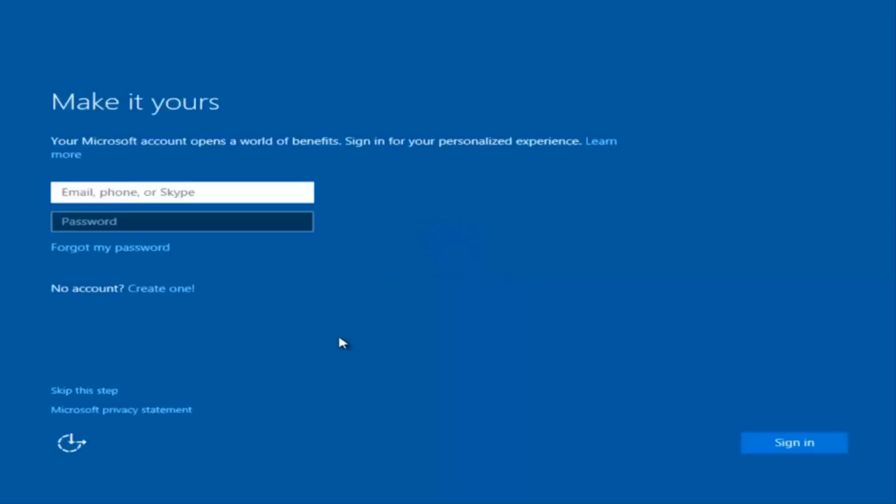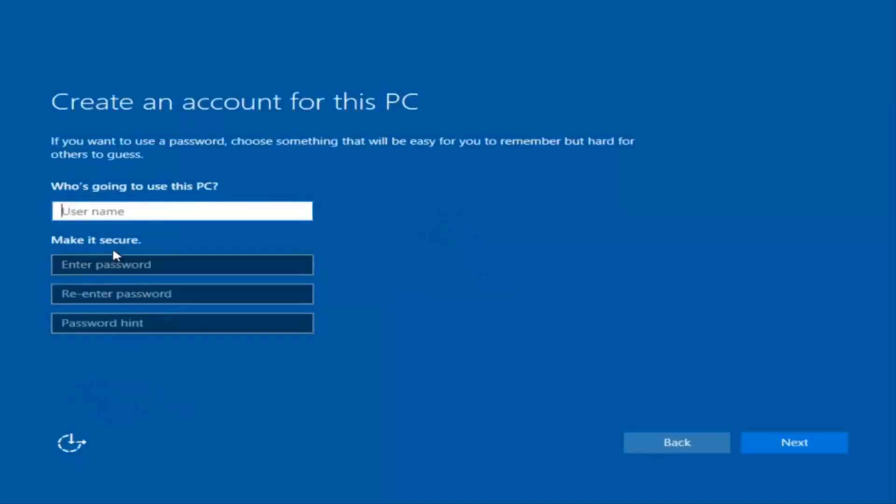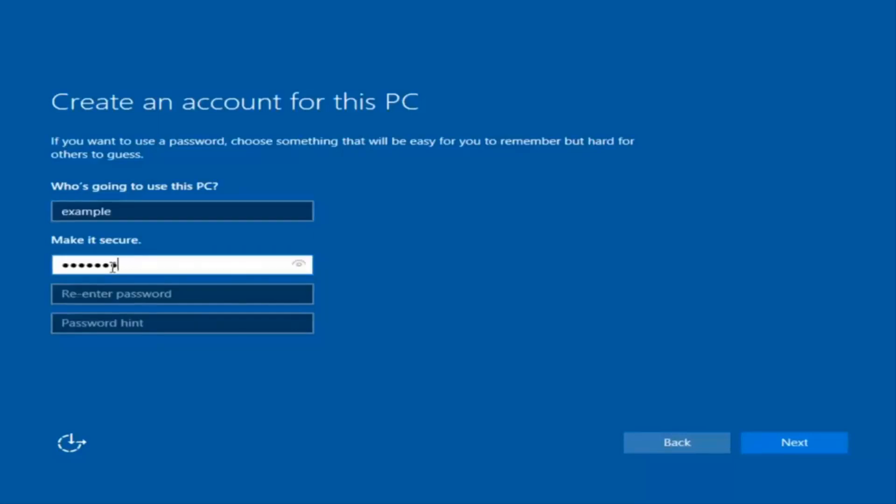Okay, so at this point you have the option to enter in your Microsoft account credentials if you were previously using a Microsoft account. You could also create a new Microsoft account, or you could skip this step and create a local account on your computer, which is what I'm going to do. So I'm just going to do a quick little sample for you guys.